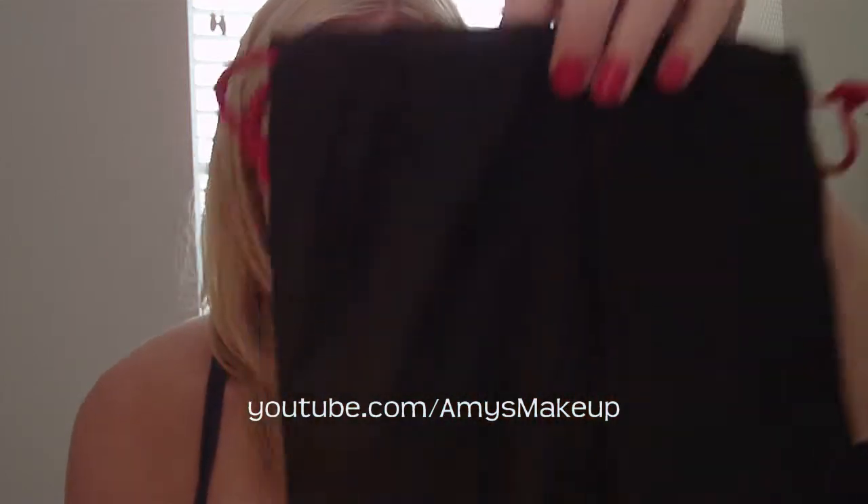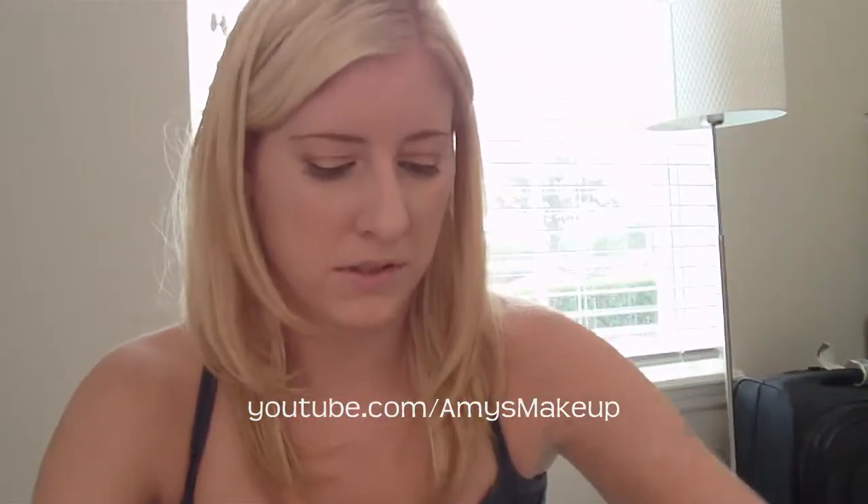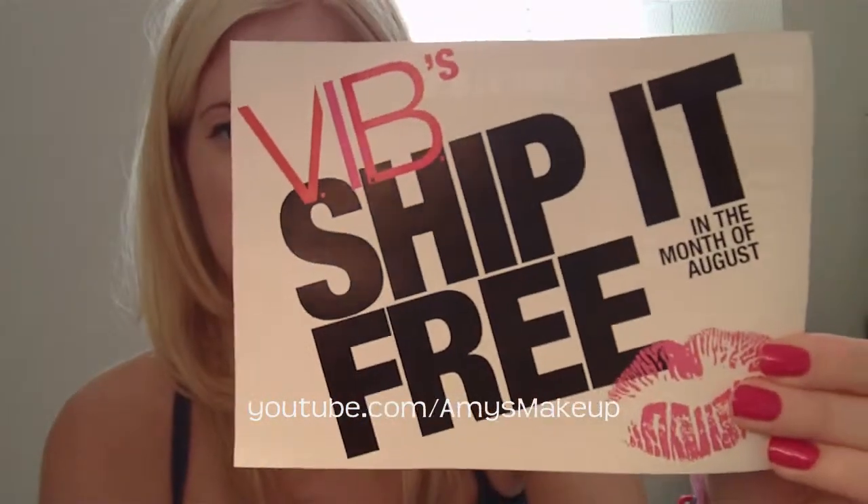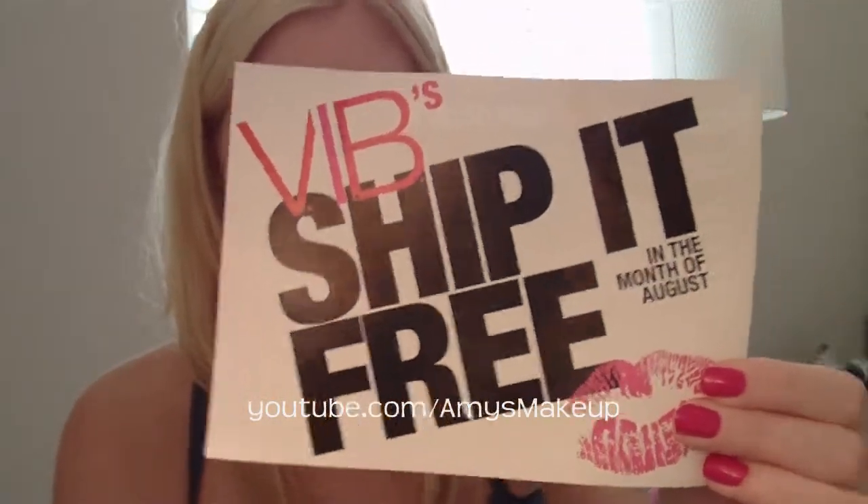Once I bought those, I got this VIB swag bag — the free one. I got a ton of samples and stuff that I'll show you guys. I have a bit of a head cold so I sound really funny, sorry about that. You get little pins — this one says 'I Love Sephora' on it. You also get a sticker, and a free month of shipping for the month of August if you're a VIB.